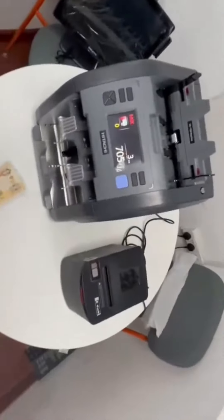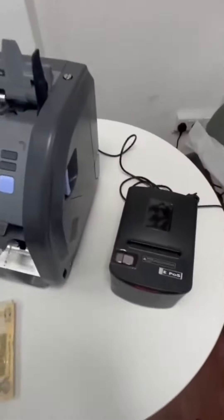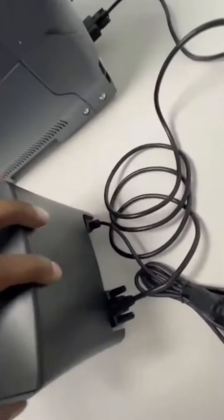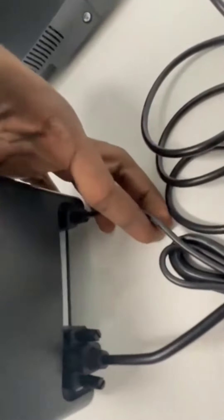Hi, here you can see I connected one Hitachi machine and one printer. I'll show you how the connections will go. This is the power — you can see the power here, I just connected the power.